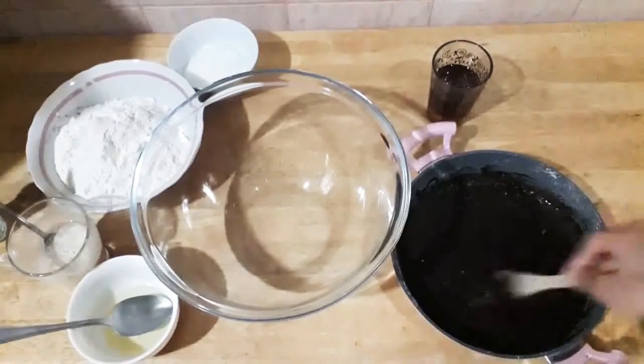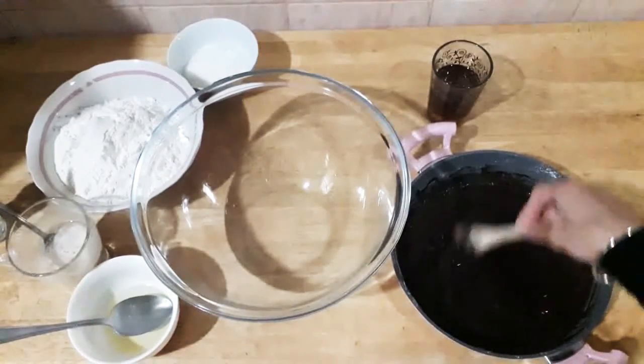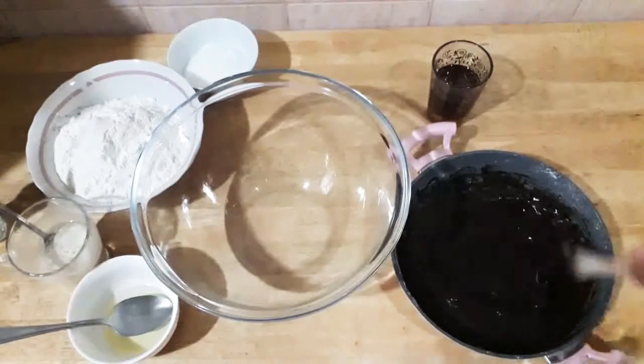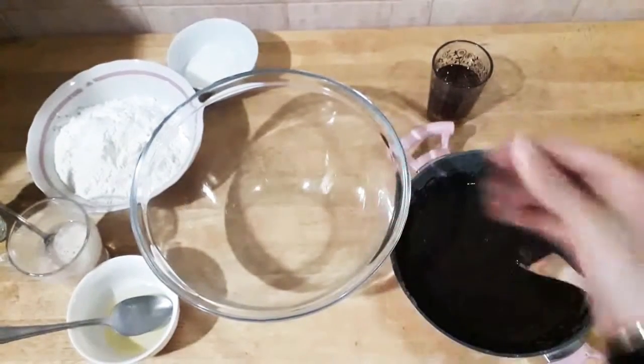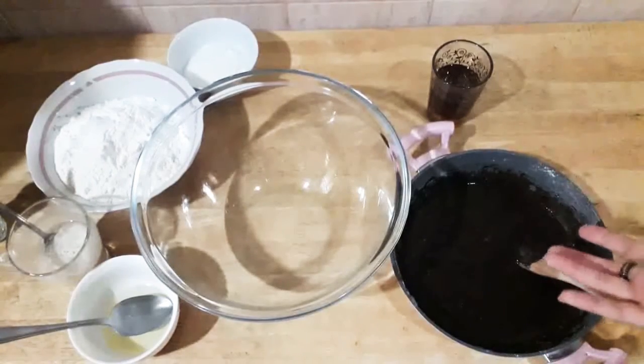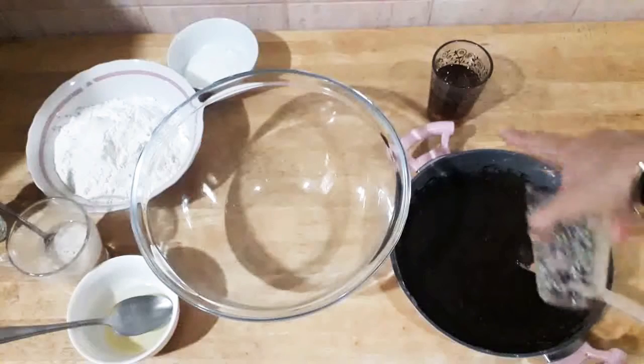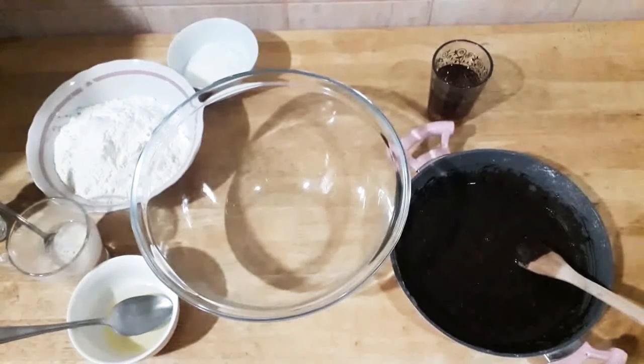I'm going to add more corn flour now — from four spoons to five spoons. Why? To make it creamy, because I have two liquids here: the water and the cup of honey.